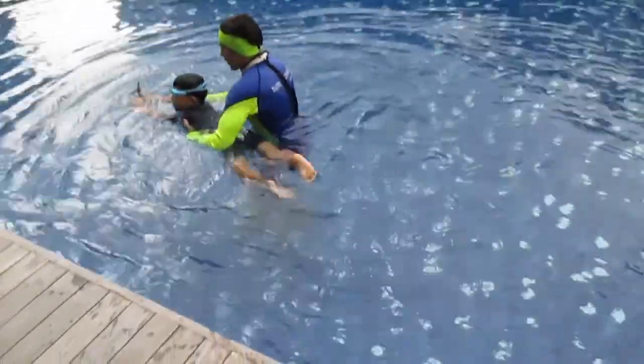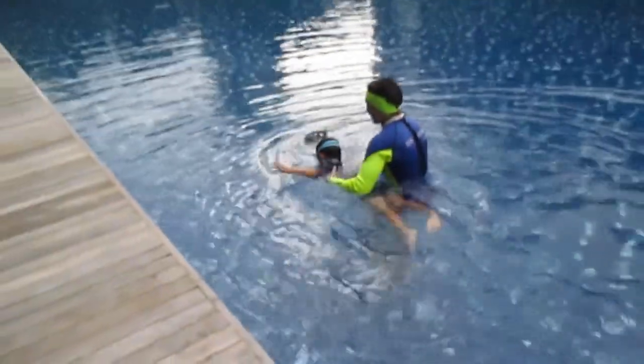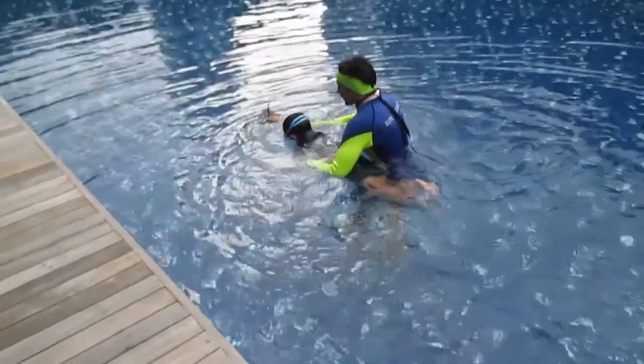Head down, one, don't stop, two, and three. Change your arms. One — good.